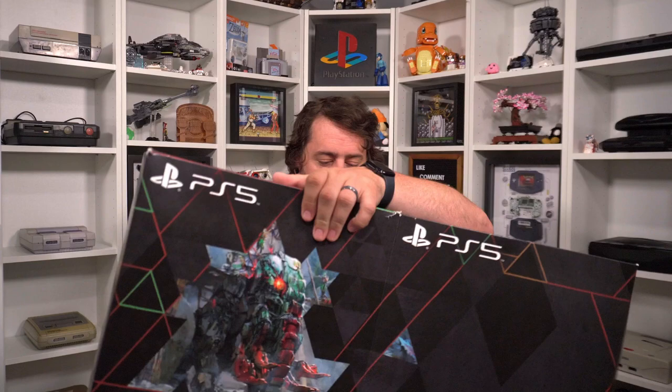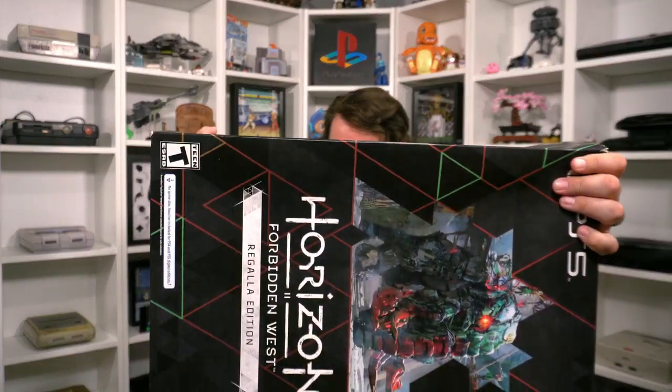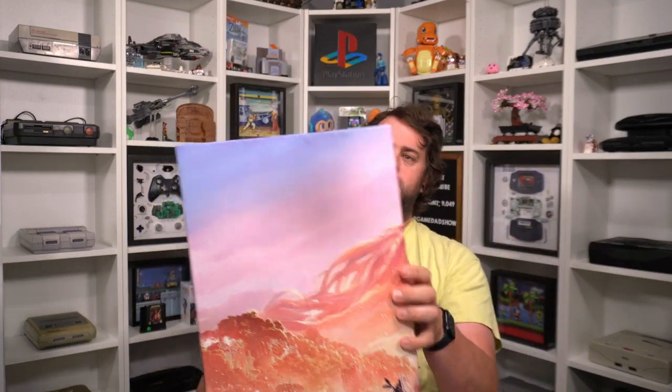There's stuff in here! I'm just going to open up the flaps and get the box out of the way — the shell of a box. Oh my god, this thing is heavy and awkward. It's got really cool artwork on it — look at that! It's like a whole scene, that's really cool.